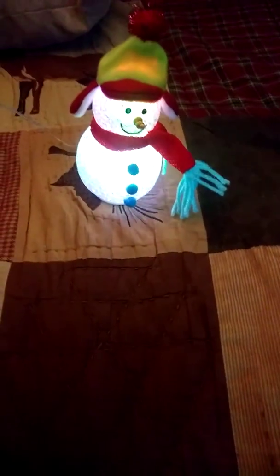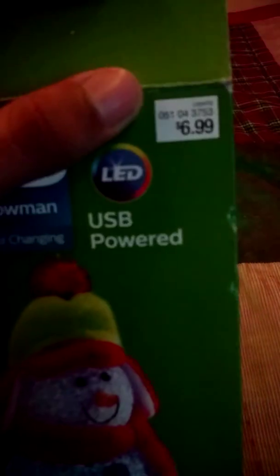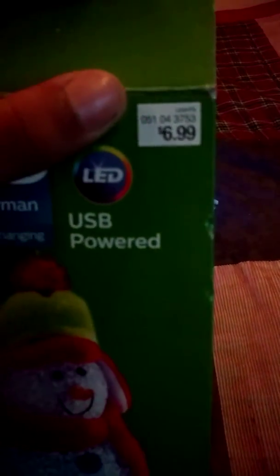So yeah, this is the snowman — the Philips color changing snowman. Look at the price: of course I got it for two dollars, but the retail price in stores was six ninety-nine — seven dollars for this little guy. Seems a little pricey, but honestly I would spend seven dollars for this.